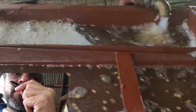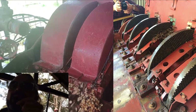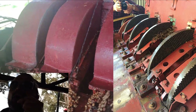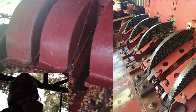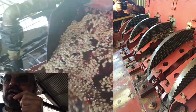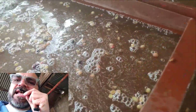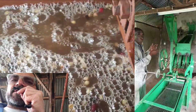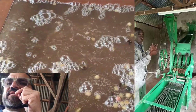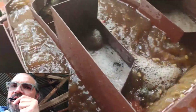The coffee is pulped by disks that are full of teeth, and they are enclosed in those reservoirs. Once the coffee is pulped, it goes through these channels. At the bottom of the channels are screens, and the coffee that floats on top will go in this direction, here.